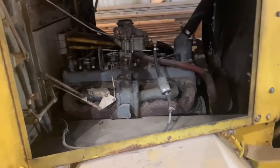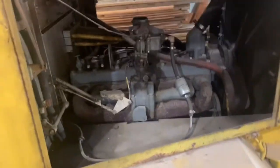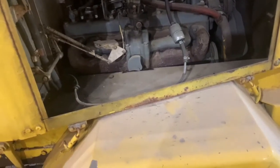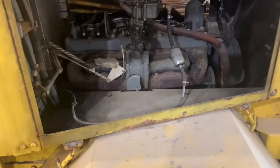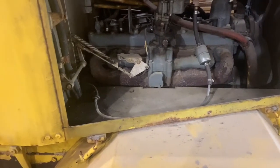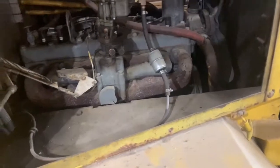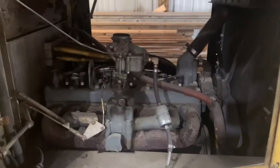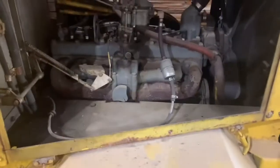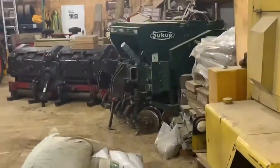The front engine is a Chrysler industrial six-cylinder. I don't know what size it is — they put these in trucks, Power Wagons, generators, pretty much everything. He's missing the air cleaner for it; we'd still like to find one. It's not the original motor, but we do have the original motor somewhere in that pile — we actually have both original motors; they've both been replaced.